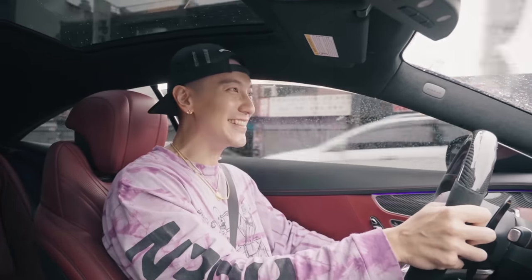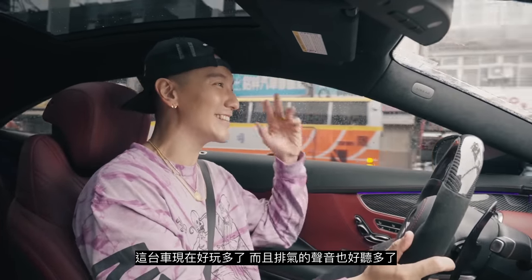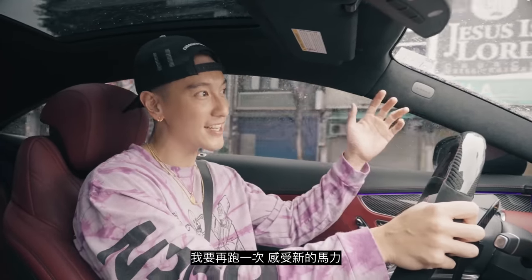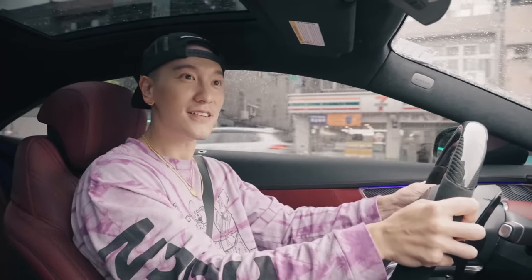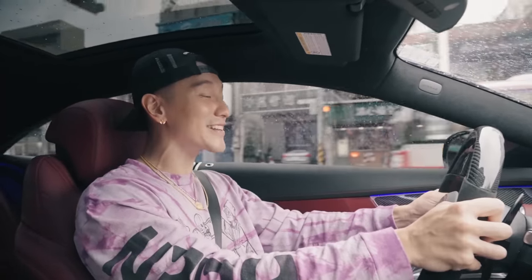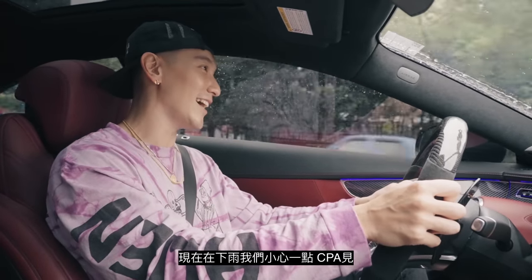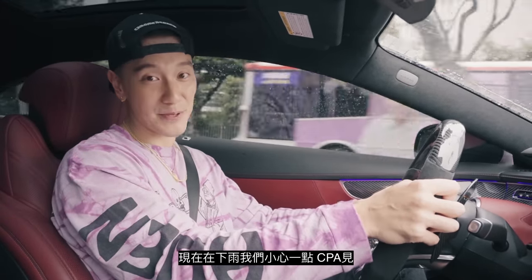This car is so much more fun to drive now and the exhaust sounds so much better. The downpipes made a big difference. I'm just gonna give it one more run — feel that extra power. It's raining, let's be careful. We're gonna go to CPA, so we'll see you guys at CPA.